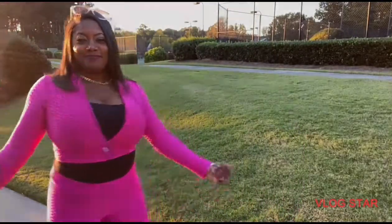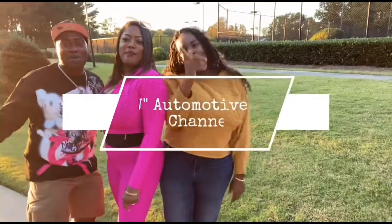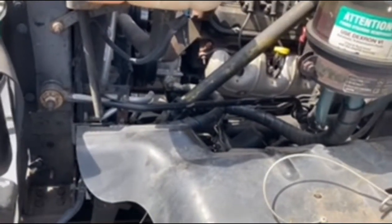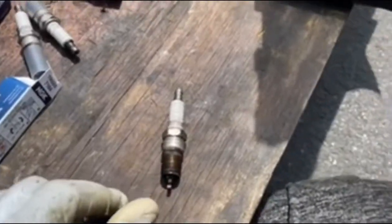Welcome to T and W Automotive. Hey guys, welcome back to another banger video — you haven't heard that in a long time. I thought I'd throw it in there. Today we're giving T a shout out — she's doing a great job. Today we're working on a 2007...